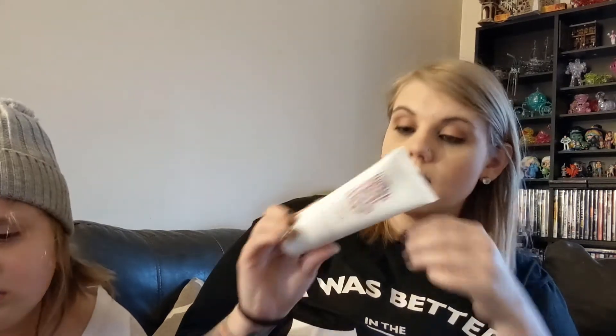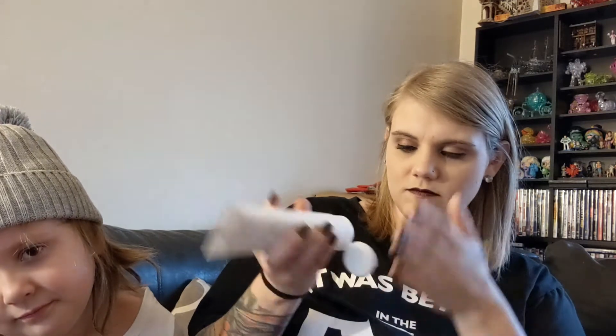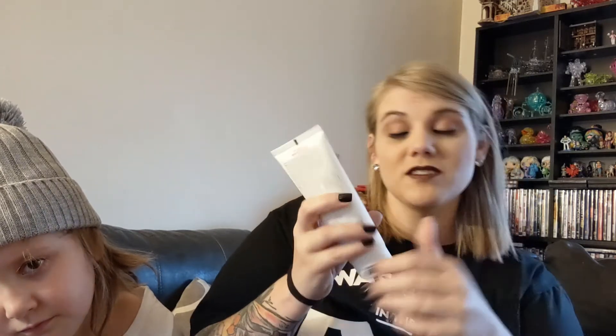I got Briogeo Farewell Frizz Blow Dry Perfection and Heat Protectant Cream. Oh, that smells good. It's really thin — I thought it would be thicker. It smells good though.